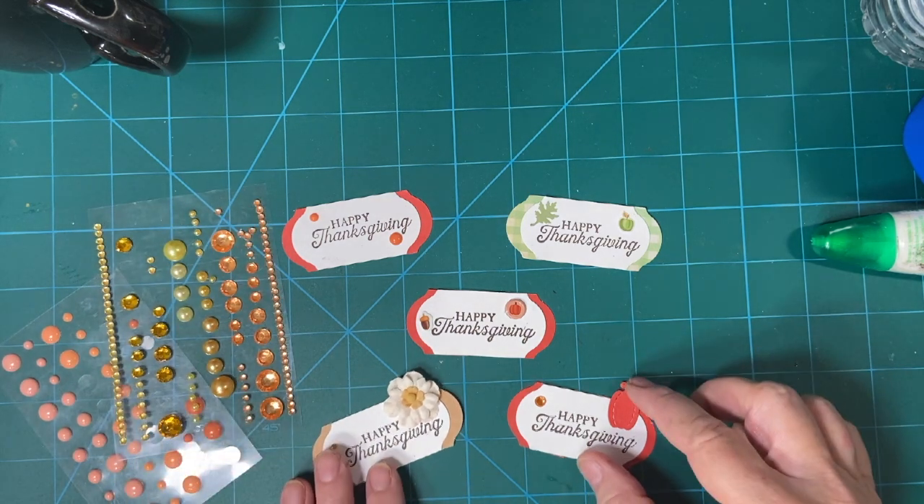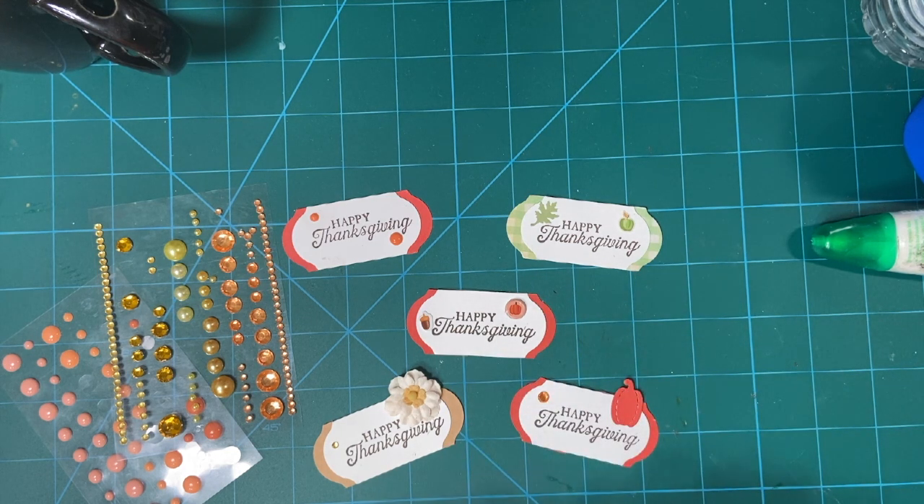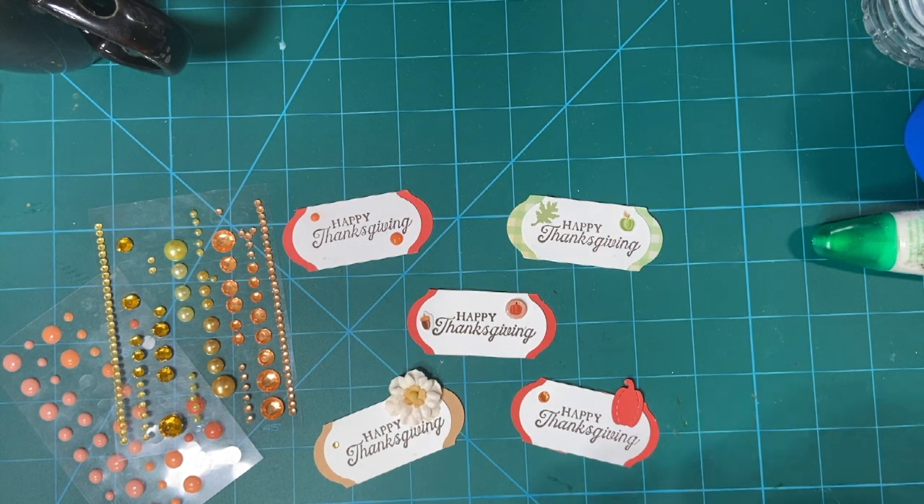This time, I decided to make some Happy Thanksgiving sentiment pieces. Thanksgiving is coming up, and I do have some people that I would like to send cards to. So let's get started.